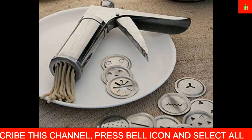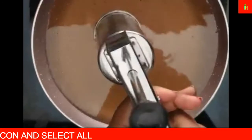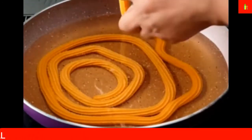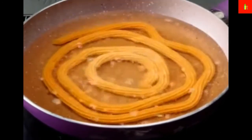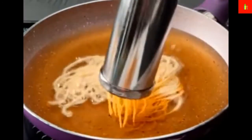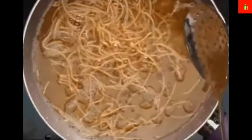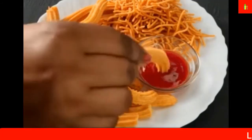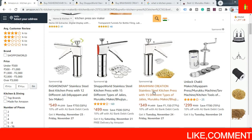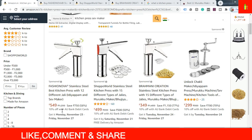Here we are going to show some of these products to you. As you know, these machines are very simple and work on spring action. You can get them at a very low cost online. This one comes with 12 different jali plates for idiyappam and sev making — it is priced at ₹549, and there is another one available for ₹499.